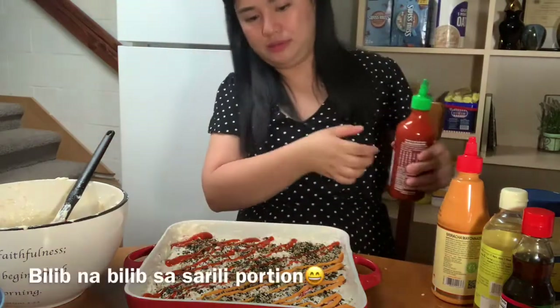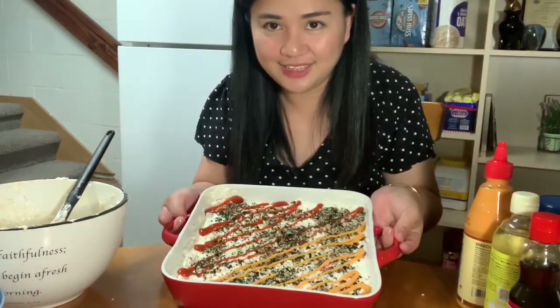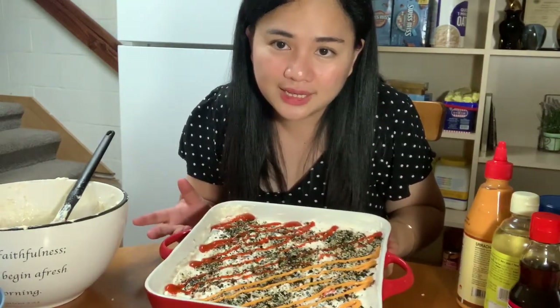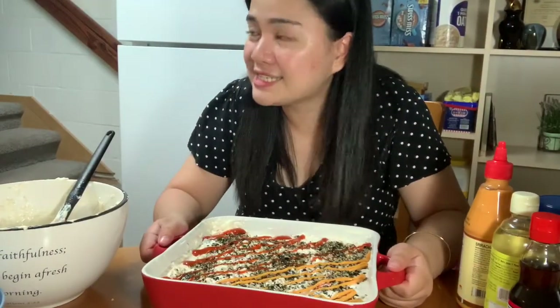Wow, looking good! Okay, it looks great guys. I'm excited to taste it. Some say it's fine as-is, but since I rarely make this, let's go ahead and bake it at the same time so it'll at least be warm. We'll bake it from the top.